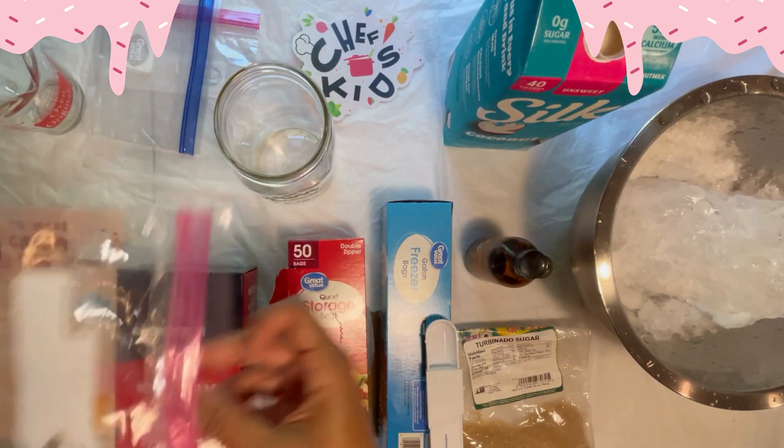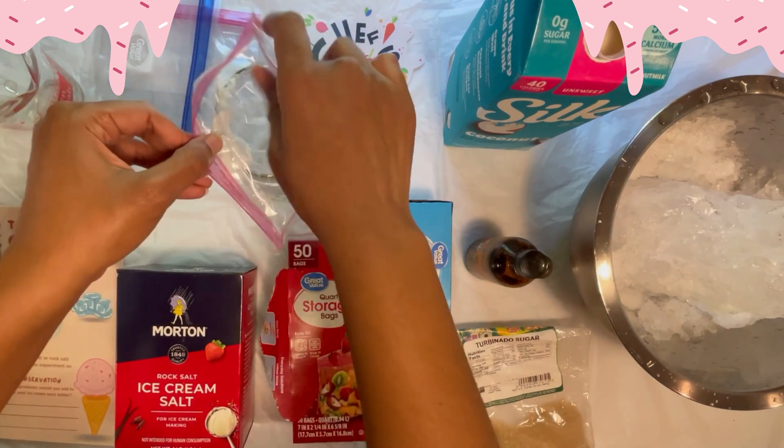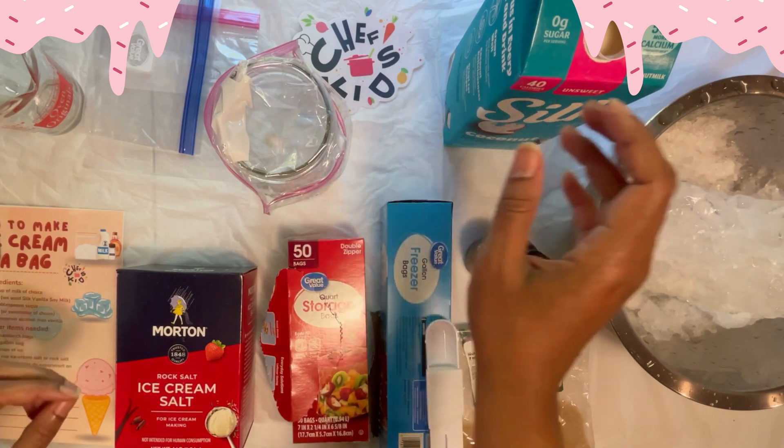Step one: you are going to place one of the quart bags in the glass and fold the top over the edge of the glass, and then you'll grab your milk.